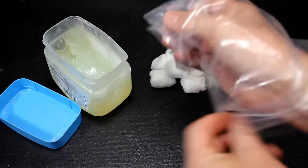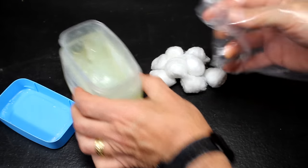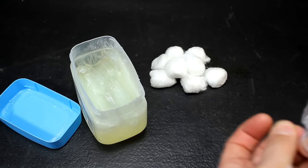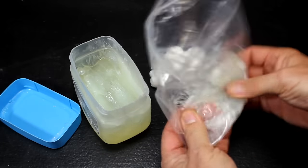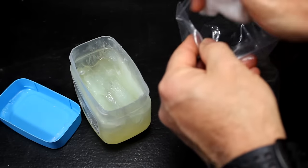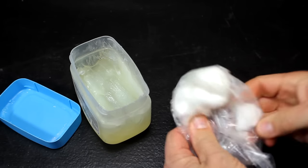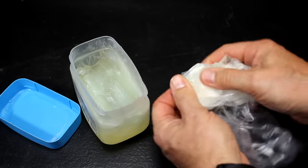Take a bag and pull it inside out — it needs to be large enough to get your hand in. Then put your hand back in and get a nice glob of petroleum jelly, then pull the bag back through. This is mainly just to keep your hands from getting completely covered.